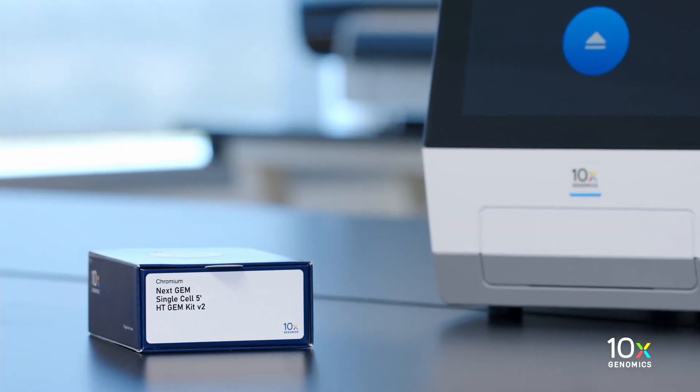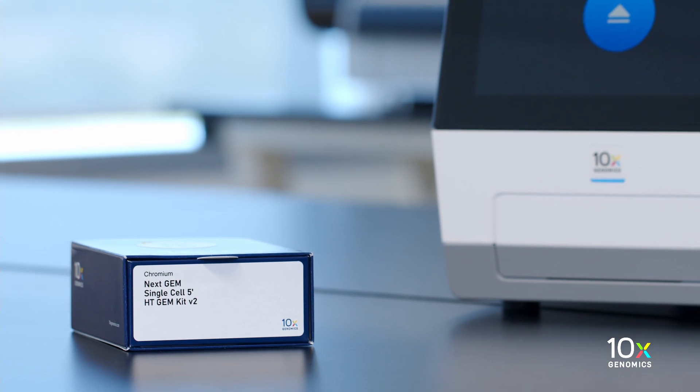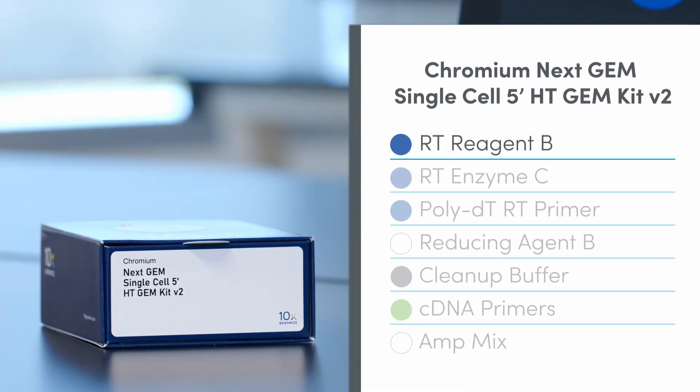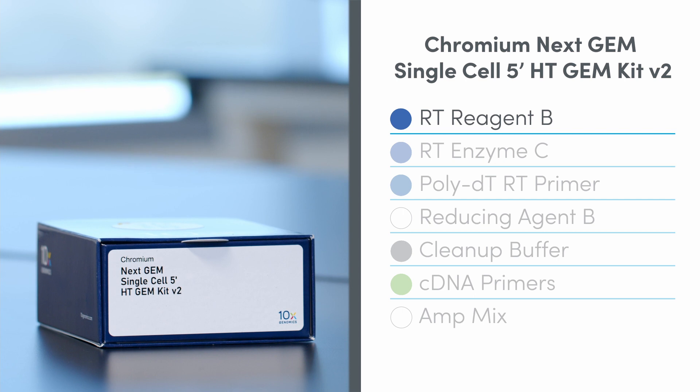The Chromium NEXTGEM Single Cell 5' HT GEM Kit V2 is stored at minus 20 degrees Celsius and contains RT Reagent B, RT Enzyme C, Poly DT RT Primer, Reducing Agent B, Cleanup Buffer, C-DNA Primers, and AmpMix.